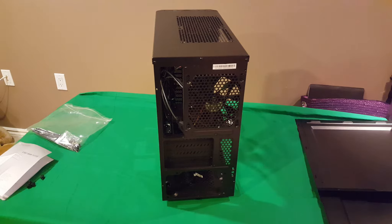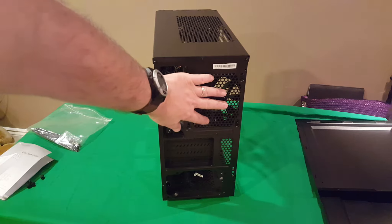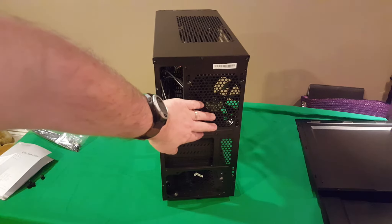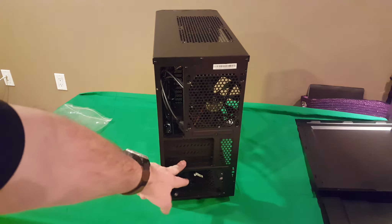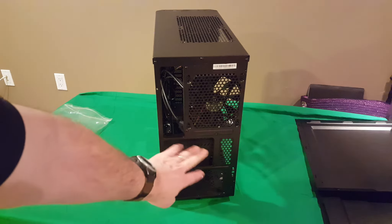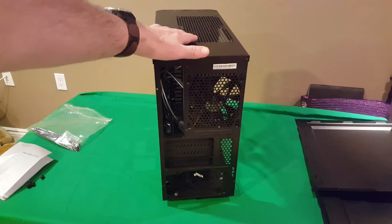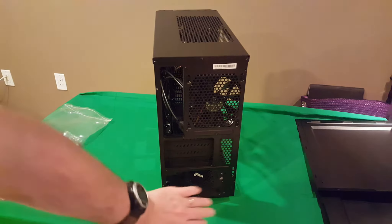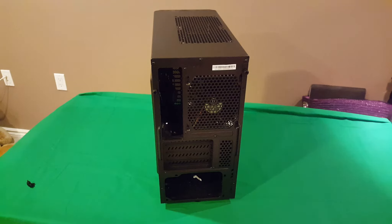Going to the back of the case, you've got room for your I/O shield, your motherboard rear exhaust for a 120mm fan, and cutouts for your graphics card or wireless adapter. There's some more cooling on the side and the top as well, and the power supply mounts on the bottom. Now let's get the side panel off and have a look inside.